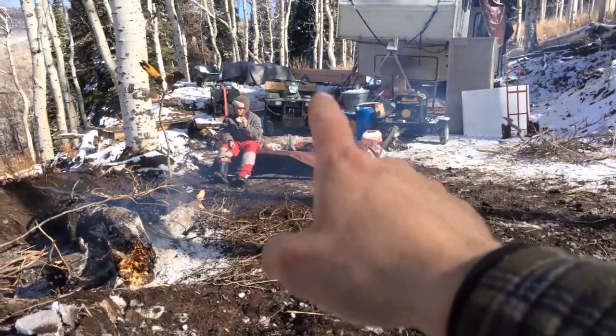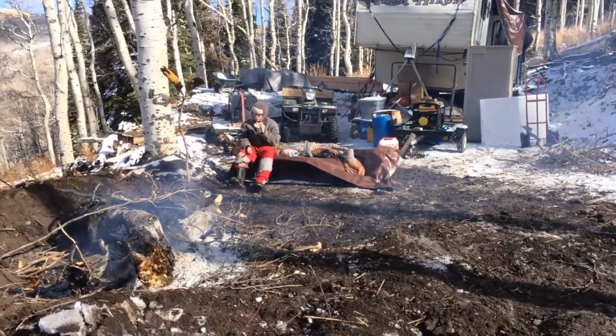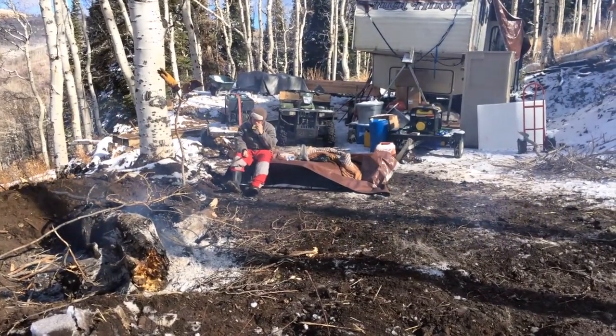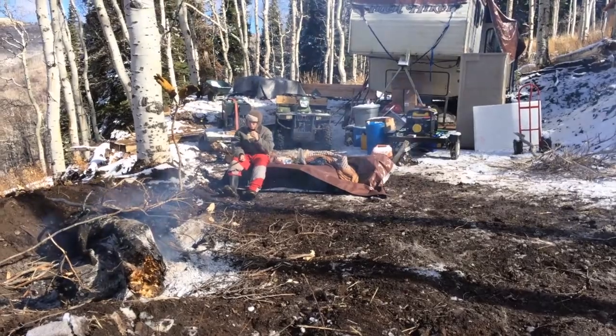Right now we have all the lumber over there ready for our entryway to our trailer. It's 16 by 12 — or 12 by 16. It'll be awesome.